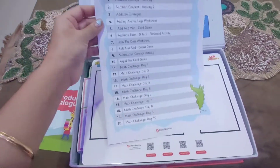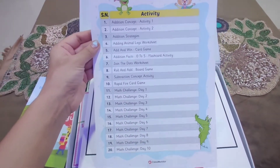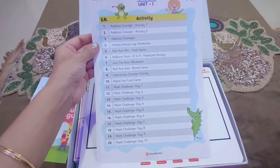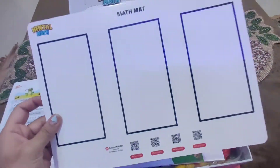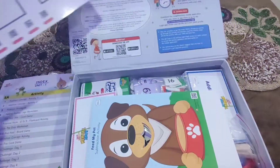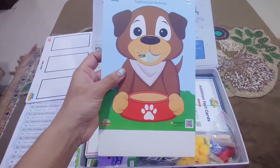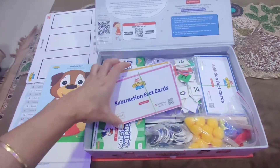This is the index of the activities. First is addition concept — Activity 1, Activity 2, 3, 4, 5 — and there are 20 activities in it. Here is a mat for subtraction activity, Feed My Pet. These are the subtraction fact cards.